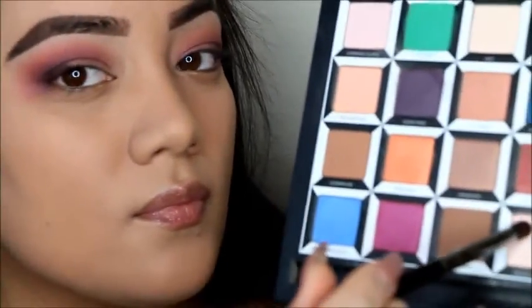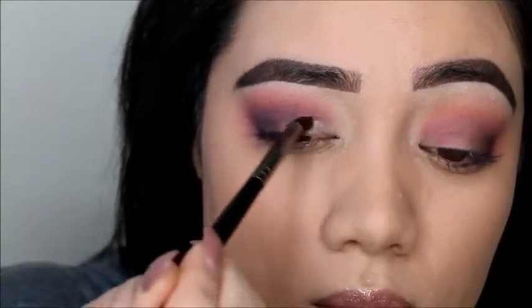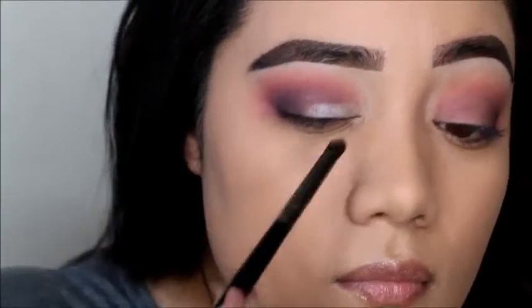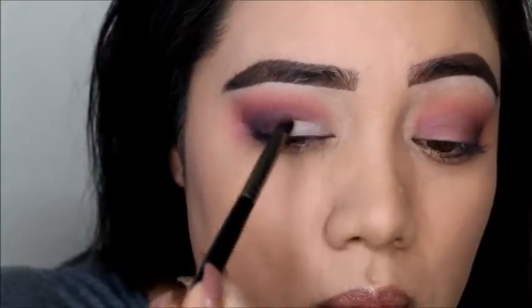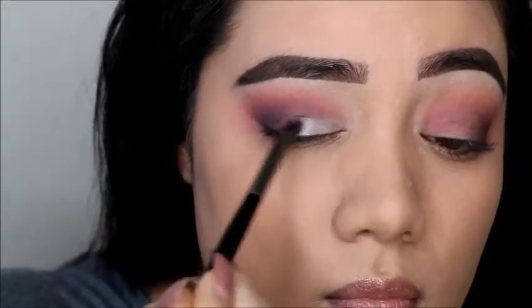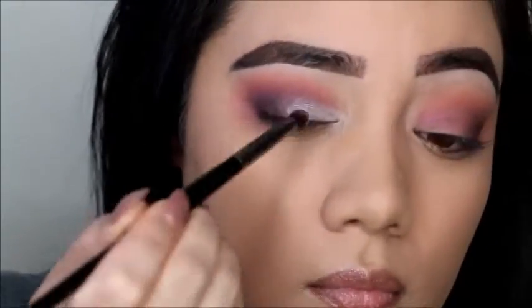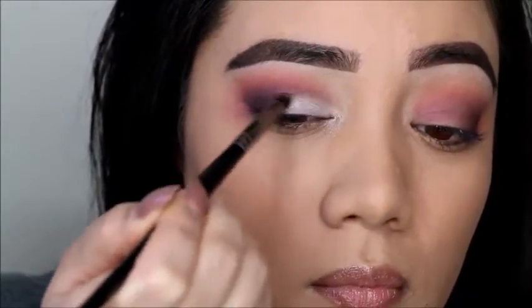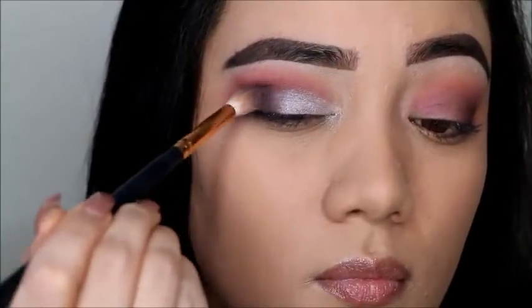Taking this shimmery shade, we're placing that on the inner part of the lid. I'm leaving the outside space for the plum, so I'm going to go back with the plum after this and blend it out seamlessly on the lid. We want that plum and that shimmery shade to come together as one — seamlessly blended together.